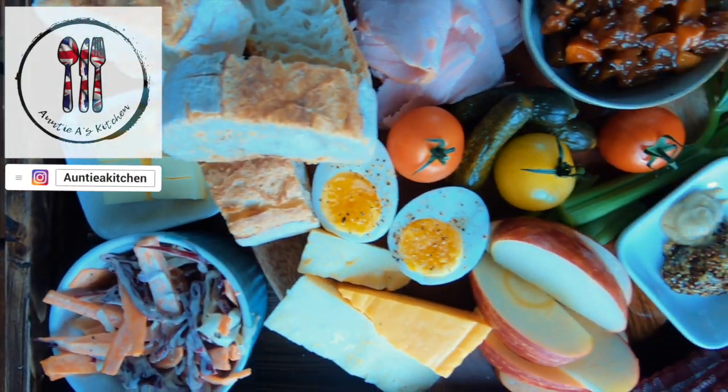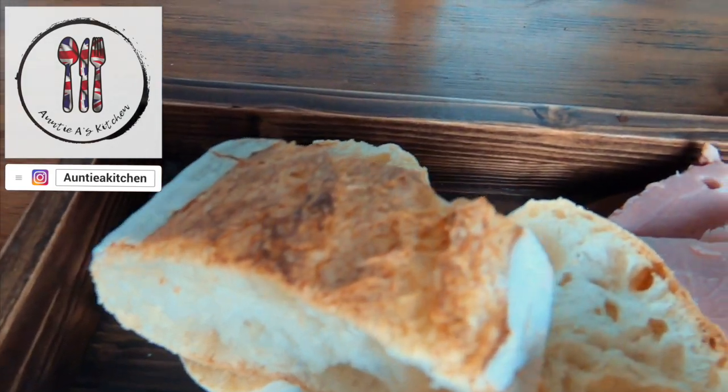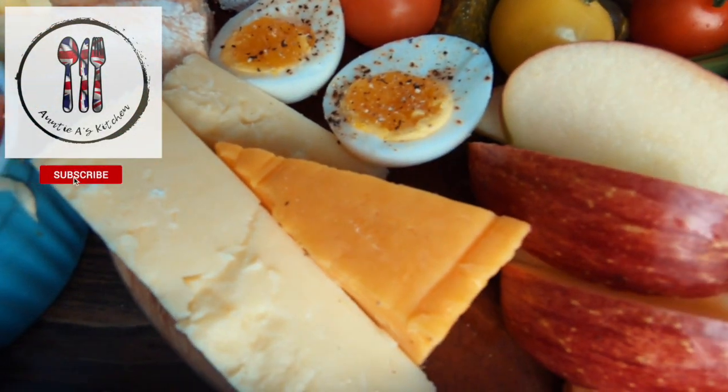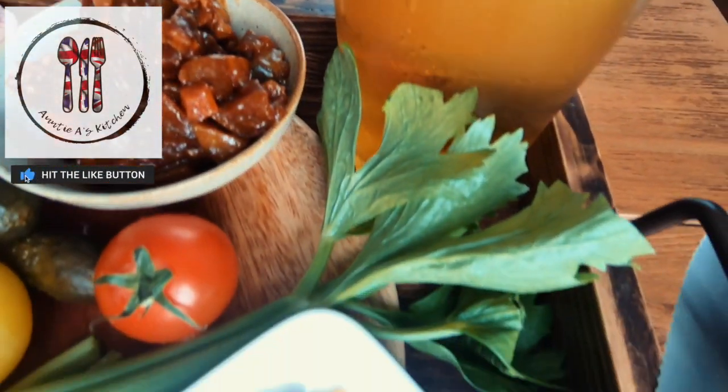Hi there YouTube friends, welcome back to Auntie A's kitchen. Today we will prepare a popular British pub menu item, the ploughman's lunch. This is traditionally a cold meal consisting primarily of bread and cheese, served with some kind of pickle — and today we're going to serve it with some of that homemade branston pickle that we made in the previous video.